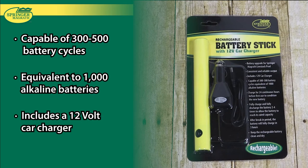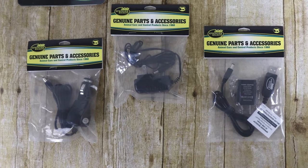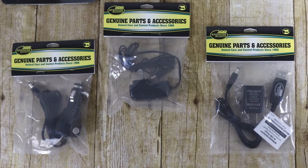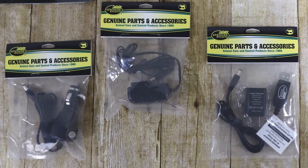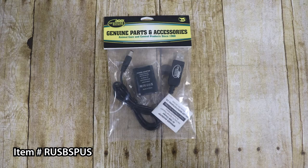It includes a 12-volt car charger. We offer a variety of compact and lightweight chargers built to charge the Spring Regrowth battery stick to ensure your livestock product is charged and ready to go. The Spring Regrowth wall outlet charger charges from a 120-volt wall outlet. The Spring Regrowth USB charger includes a power cord and a wall charger unit.